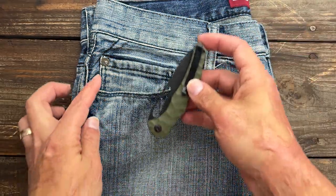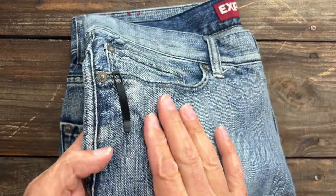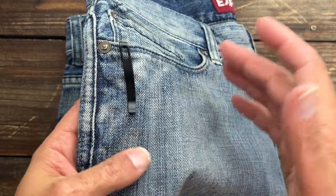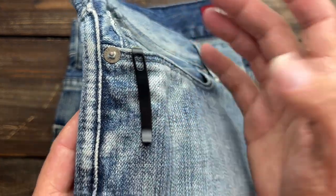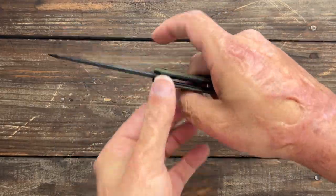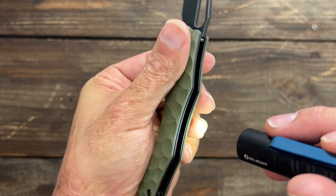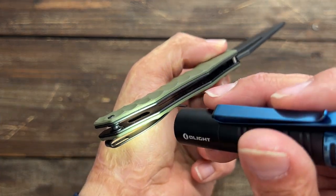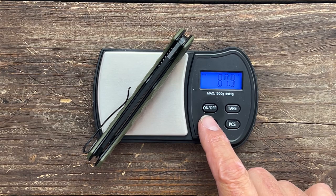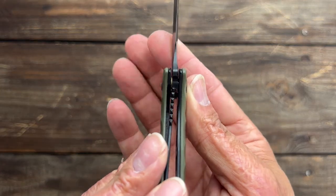Let's check it out in the pocket. It went in nicely because you have a nice size ramp. Even though the texture is on the scales, it doesn't cause much friction against the jeans — doesn't feel like it'll shred the pocket. It sits very deep; all you can see is a little peak. It does a good job of hugging the side of the jeans. Very, very lightweight knife — tons of skeletonization on the show side. On the scale it comes in at 87.9 grams or 3.1 ounces. Yeah, it's a featherweight.